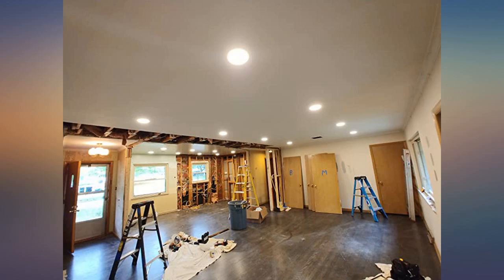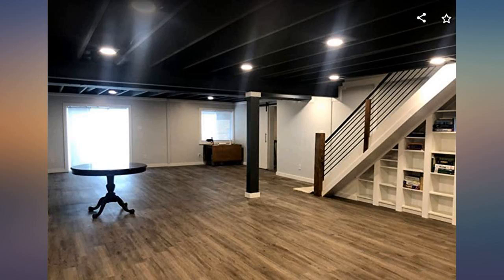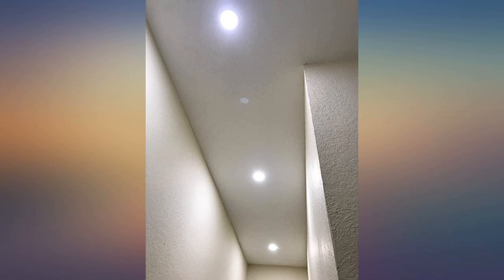Replaced my can lights with these. Simple to install, nice clean look, and great light. Now just need to add a dimmer switch to my wall.